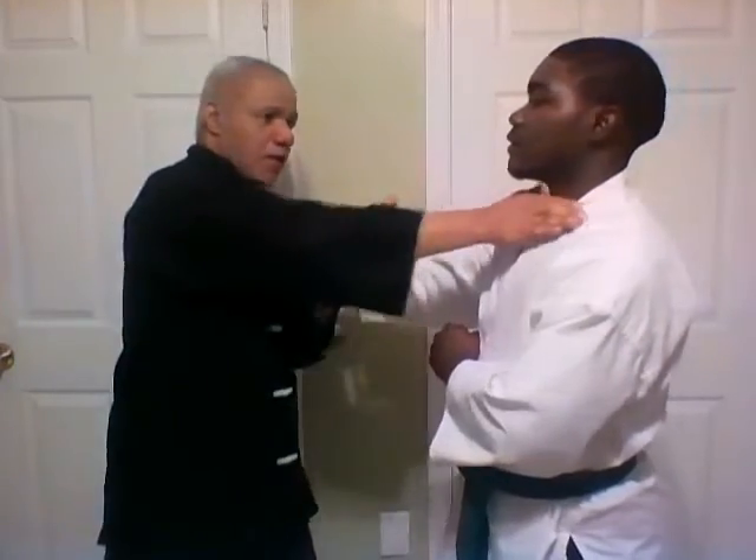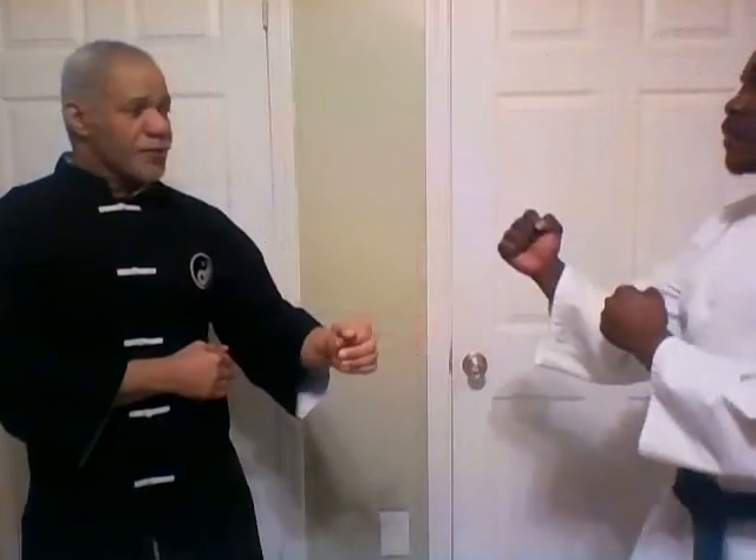In this particular instance again, as I began to say, I use Tan Sao, or palm up block if you will, along with the Y strike to the throat here. We'll execute that step by step again — he's going to punch, I block, and Y strike.